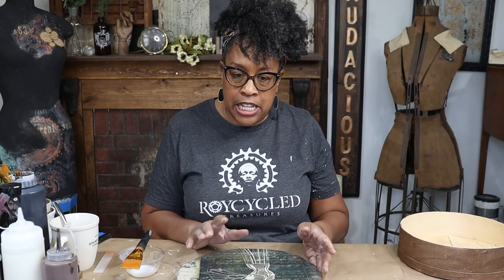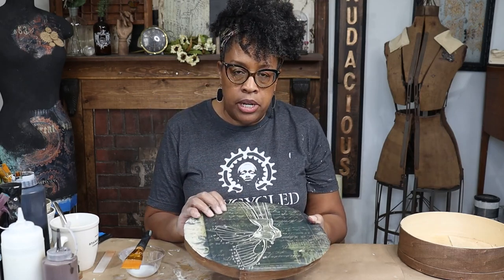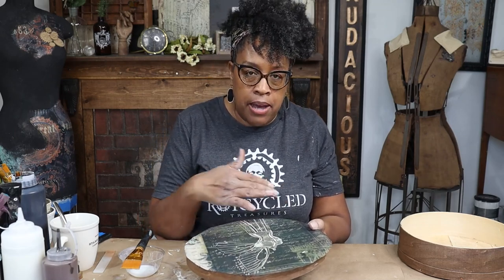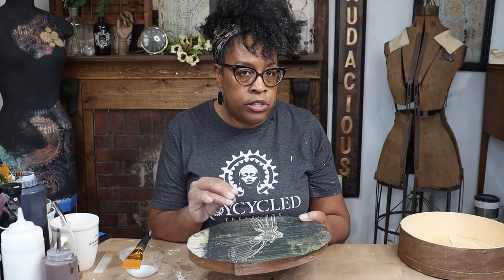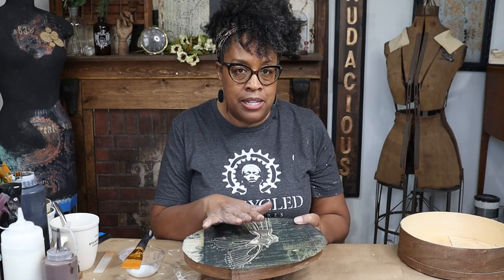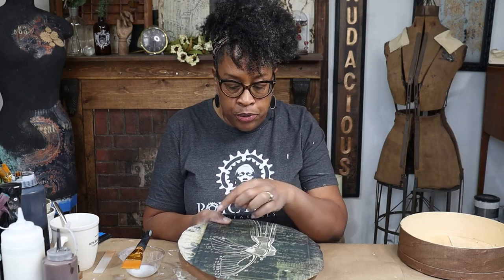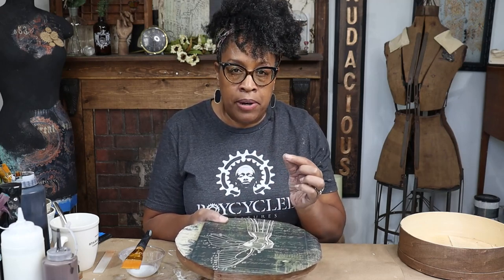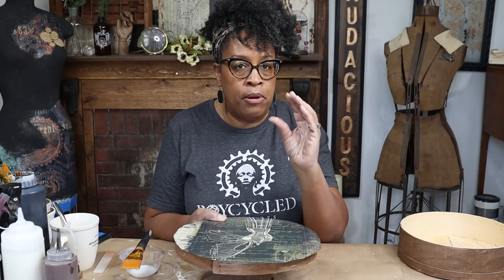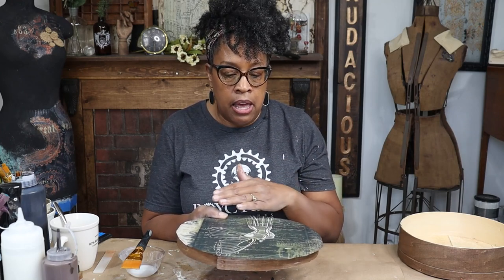So I'm decoupaging over a slatted surface — we have slats of wood that run across. For my project I'm going to ignore those slats, but if you are working with a slatted surface, the way to approach it is to decoupage the whole surface as if they're not there. You do want to wait until your paper is completely dry — make sure not only your surface is dry to the touch, but that there isn't any moisture in the wood. Then use a really sharp blade to go through and cut through your slats so they're nice and clean. If you have extra paper in the slats, fold a piece of sandpaper in half and go through those slats to sand them clean.